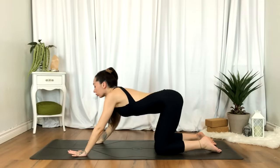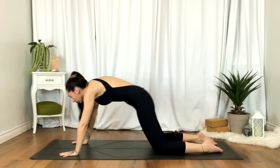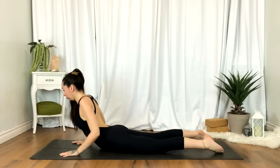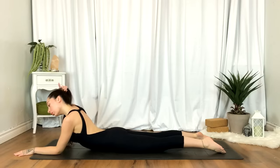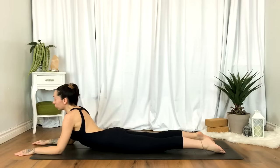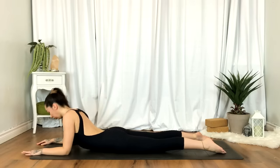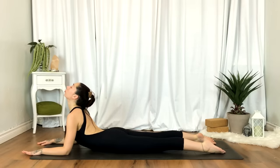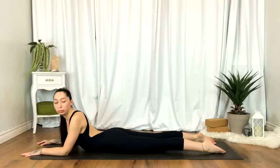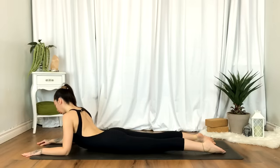Gently release. When you're ready, we'll round through the spine, coming all the way down to your belly. Resting on your forearms, elbows in line with the shoulders. Lifting through the sternum for a gentle backbend here, softening the shoulders as you exhale. Feel free to find a little movement here — rocking side to side, maybe even gazing over each shoulder.